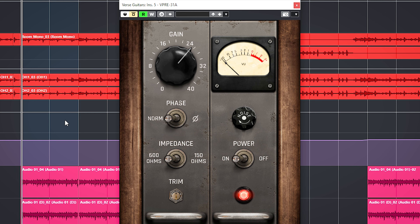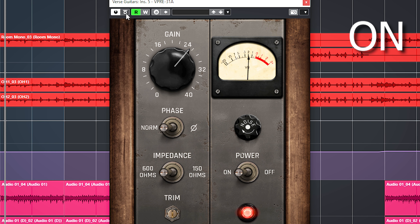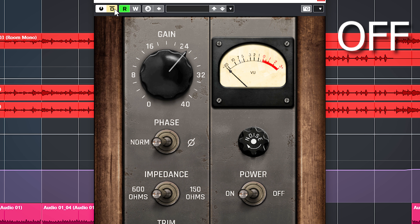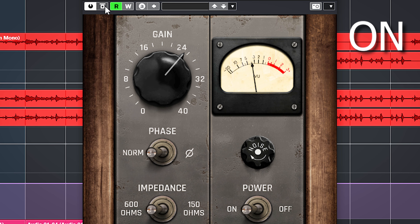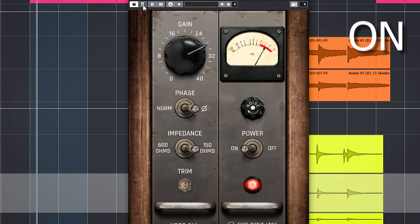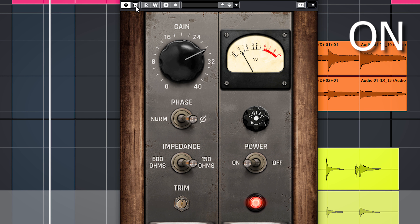The plugin can also sound great on guitars. Let me show you on these rhythm guitars — I'll switch between on and bypass. You can hear it getting fuller and thicker with the VPRE enabled. And now let's use it on a distorted bass guitar. You can really hear that 80 to 120Hz low-end push, and the entire bass guitar is more even with these settings due to the saturation and limiting.